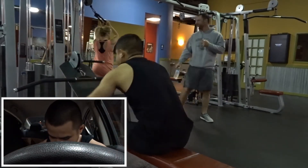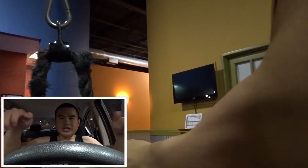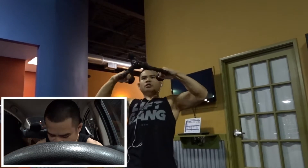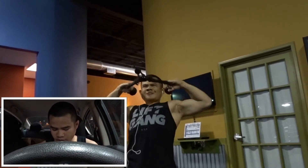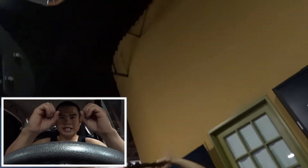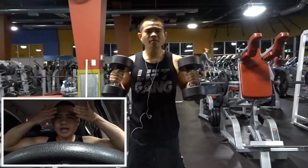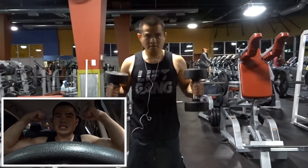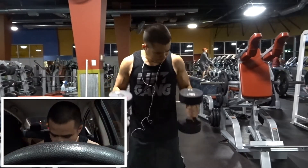Then four sets of eight on seated cable row with the straight bar. Same grip principle — hooks. I'm not stretching all the way out; I bring it in slow and controlled, squeezing and swallowing my spine with my shoulder blades. Keep that visual in mind. We finished back with five sets of seven on face pulls. Grab it, imitate a back double bicep, and pull the rope into your face. Get that squeeze — this is not a momentum movement; control the weight to feel it on your traps.